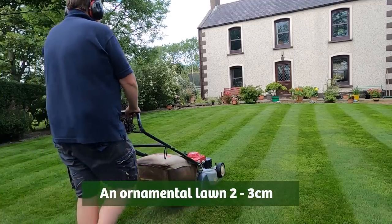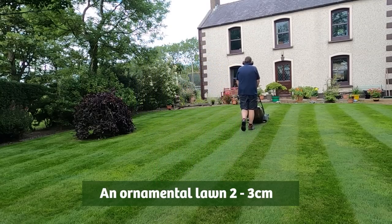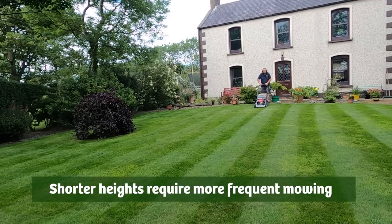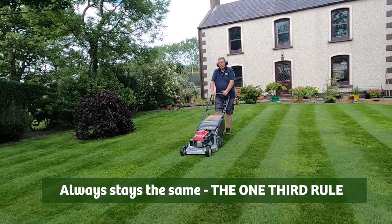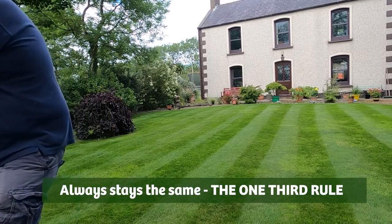For an ornamental lawn with mainly fescues and bent grasses, you can get away with maintaining your lawn a little shorter — two to three centimeters is sensible. Whatever the normal height of your lawn, the one-third rule for mowing still applies.